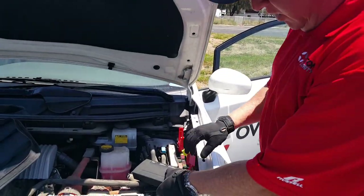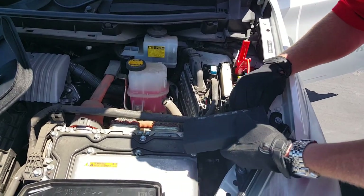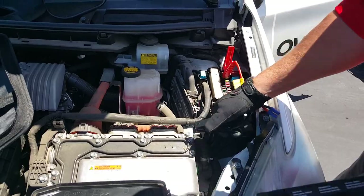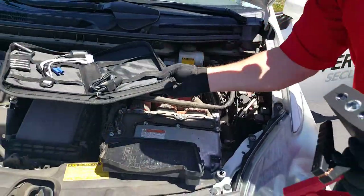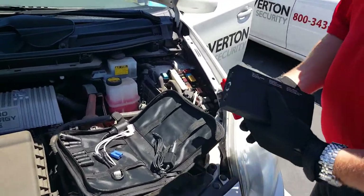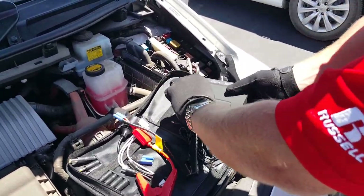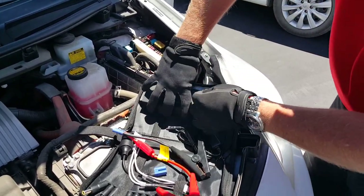The vehicle has started. Once you've done that procedure, make sure you unplug this immediately so it doesn't reverse and overcharge your power supply. And that's how you use the jump-start portion of the V-Robust portable power supply.